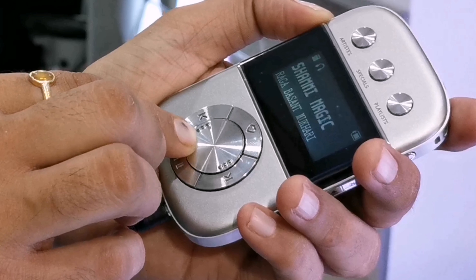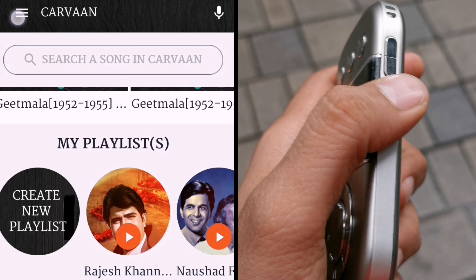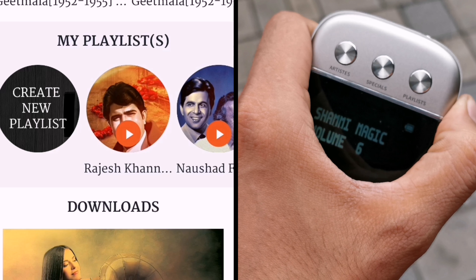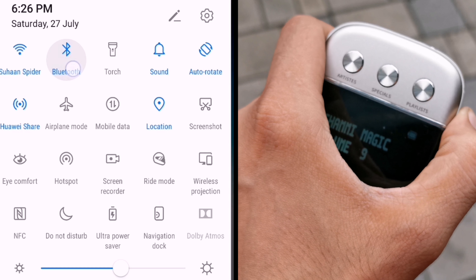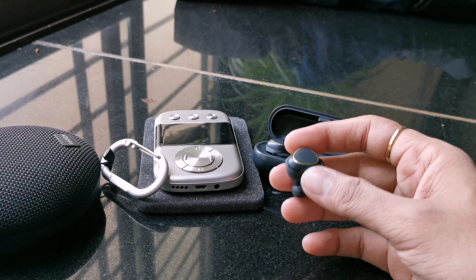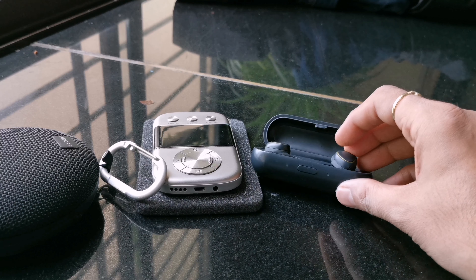One thing to note is that if you want to listen to your own songs, there is no direct search option on the device. But if you download the app from the Play Store or App Store, you can connect it via Bluetooth, search for songs, and play them. Note that your Bluetooth version should be 3.0 and above.